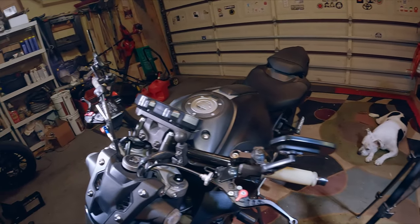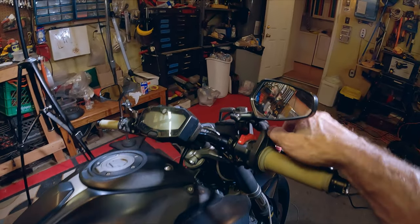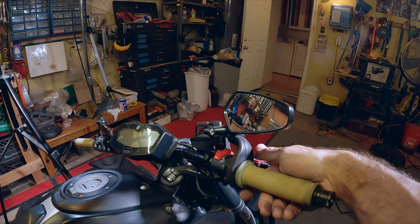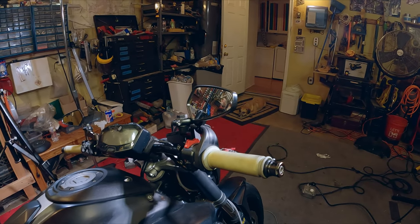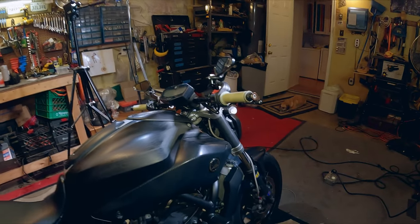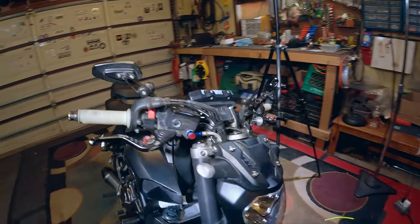I took the mirrors off the other bike and stuck them on here just to see if it would work, and that works okay. This throttle needs to be twisted this way because the mirror kind of hits it. But those bar ends — I wouldn't have that. Y'all know I like to split lanes, so I'd knock them right off.